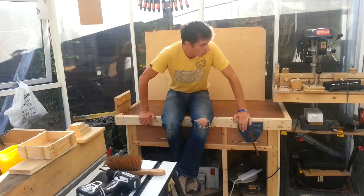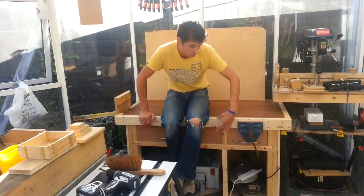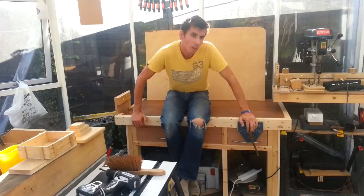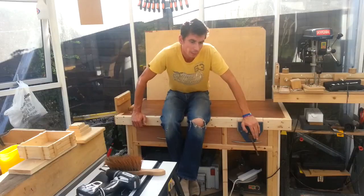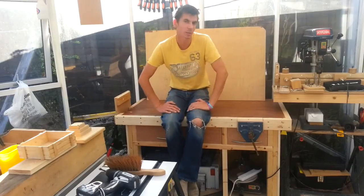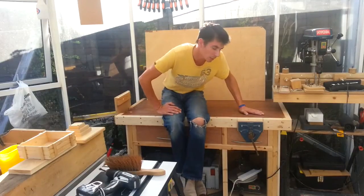Welcome back to episode 3. We're going to rejoin the action straight in with me ripping down this piece of 4x2 and sorting out the edge trim. I didn't film putting the top on or putting the vice on, so I thought I'd just very quickly and briefly go through the process of putting the top on.